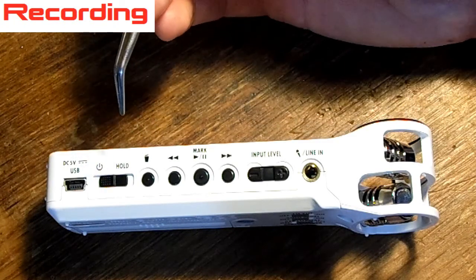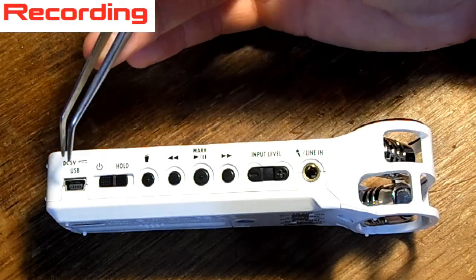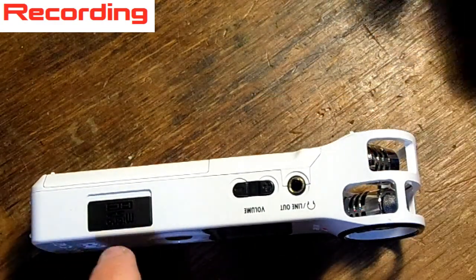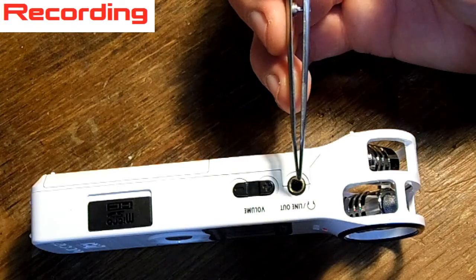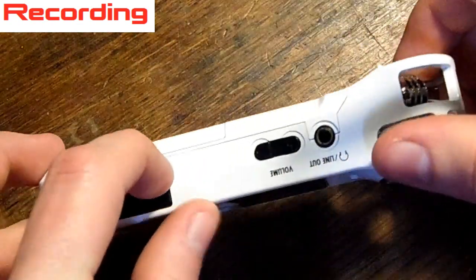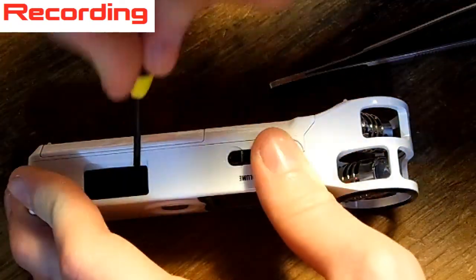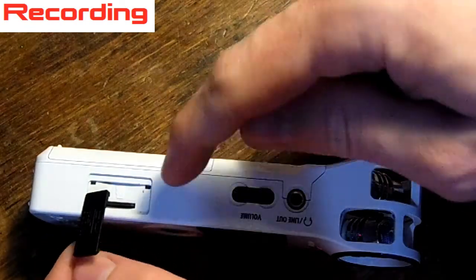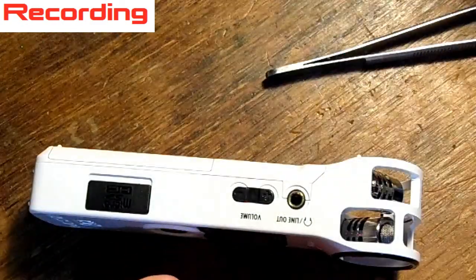Here's your power switch — you can hold it down to turn on. There's also a forward function, though I don't know what that does. Here's your USB for connecting it to your computer. Then over here we have our micro SD slot, we have our volume out, and then we have our actual volume out for the headphone monitor. Now unfortunately this little plate is extremely difficult to get open — that little door wasn't very well thought through. It's very difficult to open or close, so I might just end up ripping it off because it's very annoying.